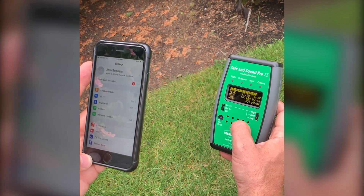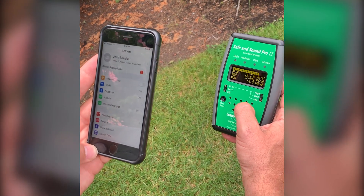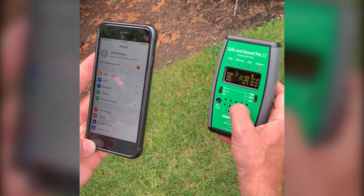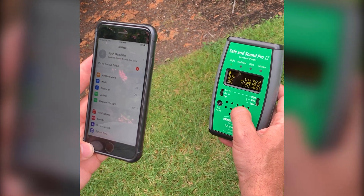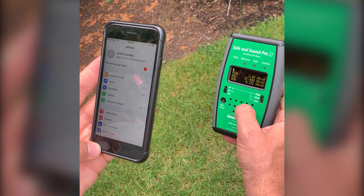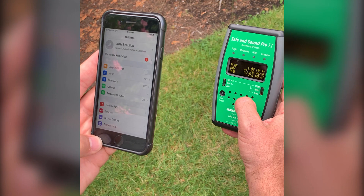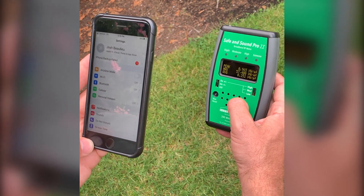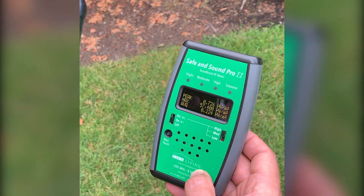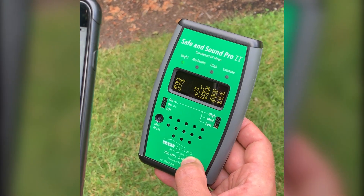We want to minimize our time and exposure, and understand that the fewer bars you have, the more the phone is working to find a signal from a tower. You might have a false sense of security thinking you live in a place with little wireless coverage and one bar, and therefore not much radiation. But in actuality, it's quite the opposite if you're using your phone regularly, especially with one bar of connectivity.